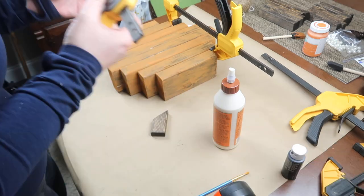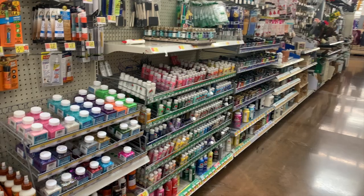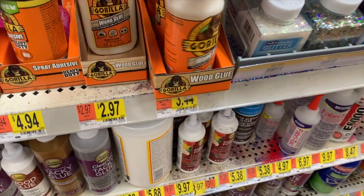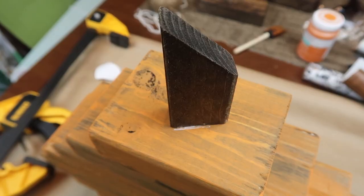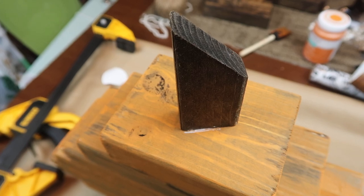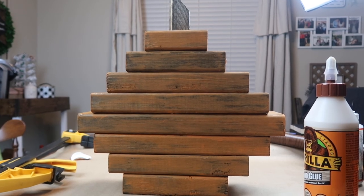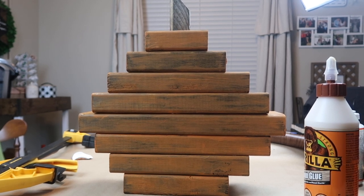I originally thought I was going to need nails or screws, but this Gorilla wood glue — you can grab it at Walmart and it's really inexpensive — worked really well. I also used that wood glue to attach the stem to the top of the pumpkin. Here's what it looks like when everything was glued together. I made sure to let that dry overnight so I knew everything was bonded.